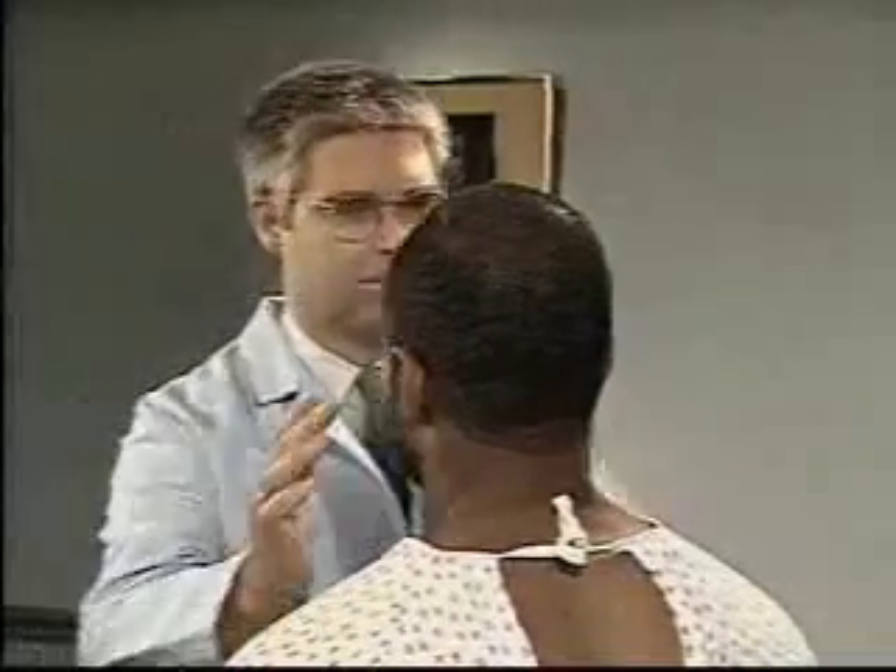To assess hearing, occlude one of the patient's ears with your finger, stand one to two feet away from the patient, and cover your mouth to prevent lip reading. Now test the open ear by softly whispering numbers or words, gradually increasing your voice volume until the patient can identify the spoken numbers or words.